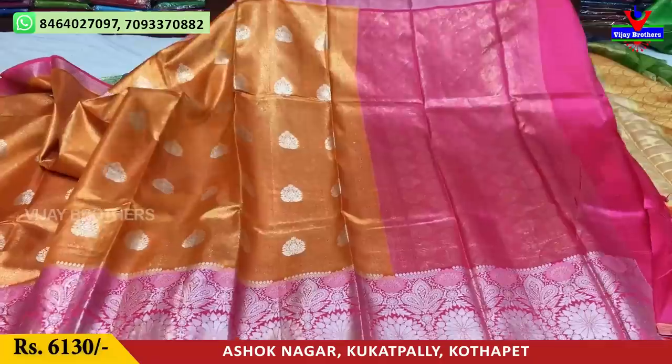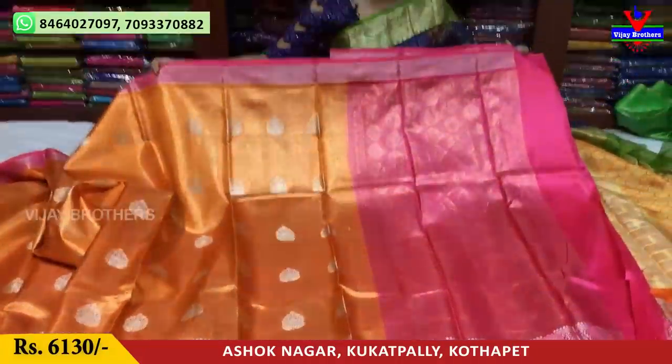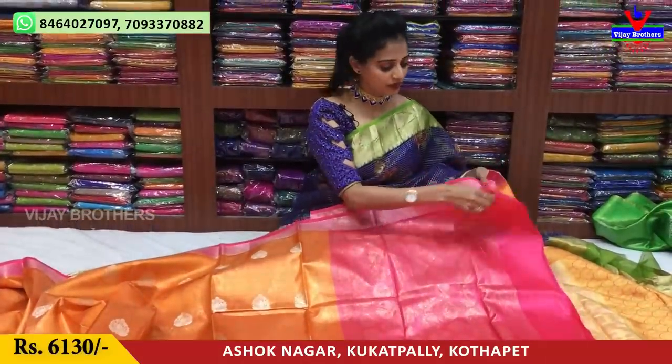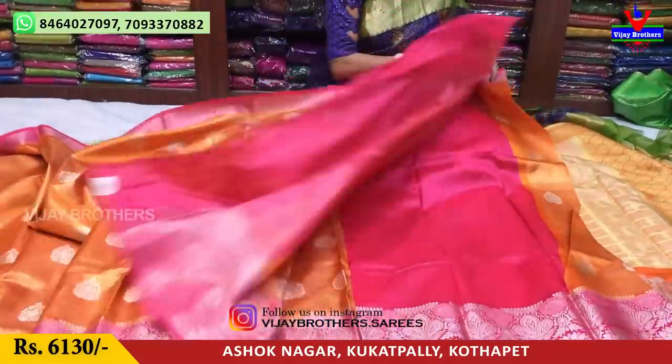This saree costs 6,380 rupees, with the pallu in peach color. The blouse is also in the same color. Another variant is available at 6,430 rupees.